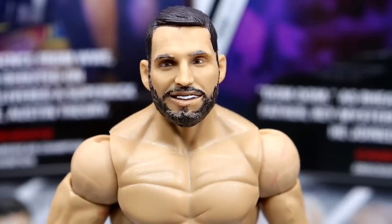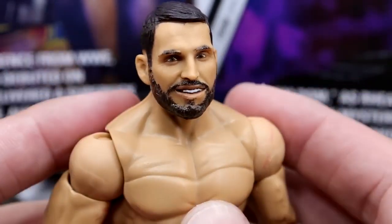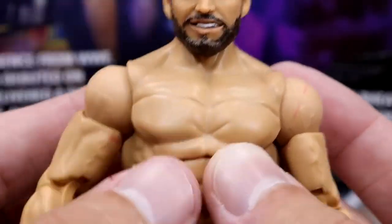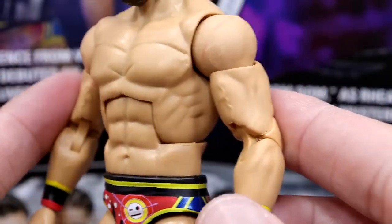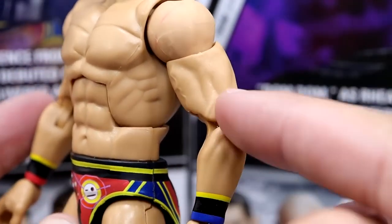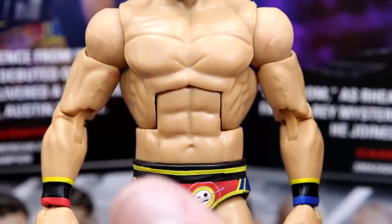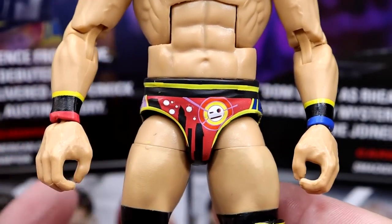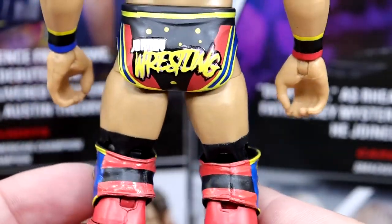Getting into the head sculpt - the Johnny Gargano head sculpt definitely resembles hero figs, but I don't hate it by any means. It does look like Gargano and captures his likeness. I like the hair sculpt, the beard - it's a very nice head sculpt. Going down, they give him the ripped up torso which is fantastic - Johnny Gargano is a very lean mean fighting machine. I'm pretty sure these are new arms. They look very similar to Dominic Mysterio's but they're different - more striated, a better lean build, more cut. This is a fantastic torso and arm choice - if they don't give this to Finn Balor, I'm going to fight everyone watching this video.